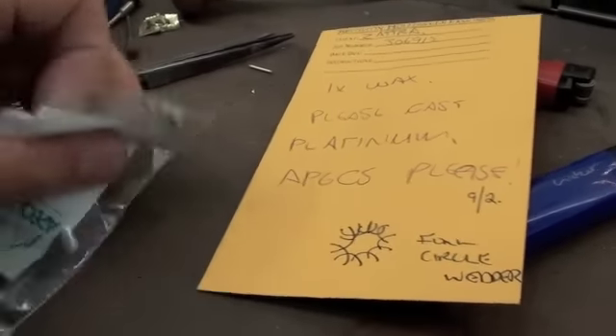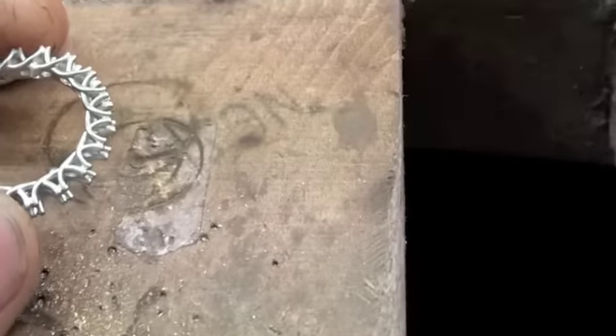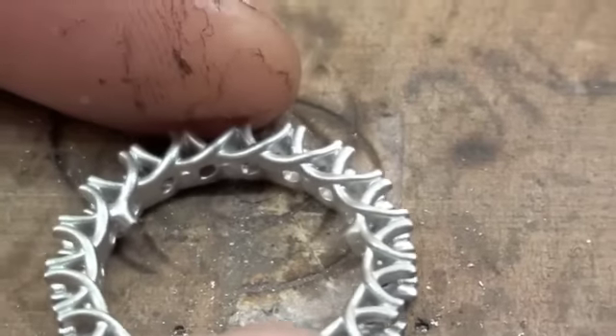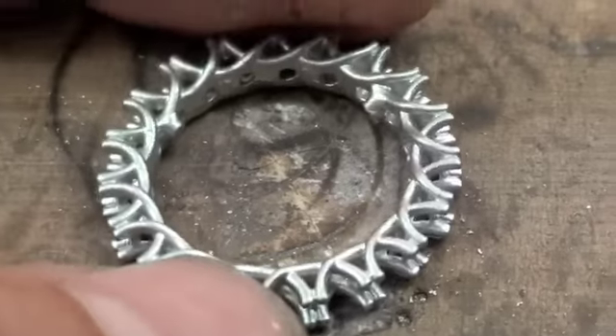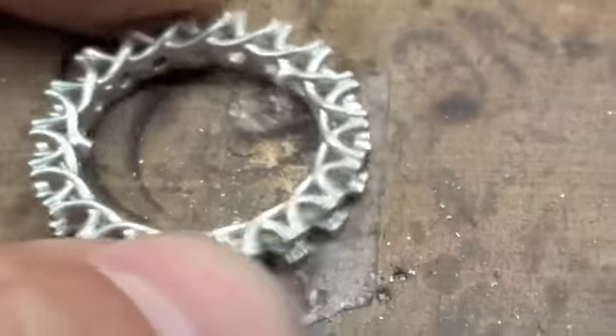There were some queries about that full circle setter. So this is the raw casting back from Apex. As you can tell, that is the difference between a milled casting and a ground one. There's virtually no work-off on there, especially considering this is platinum. I'm going to cut off the three sprue points that were in between and stick it on the platinum mop and I'm ready to go.